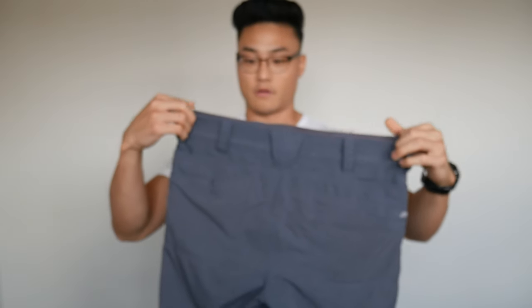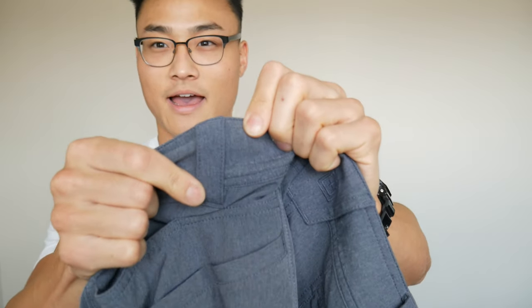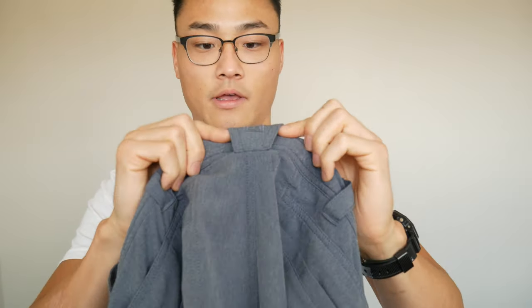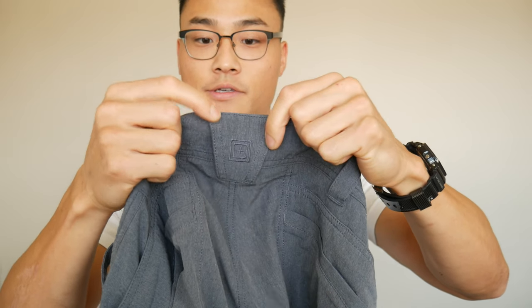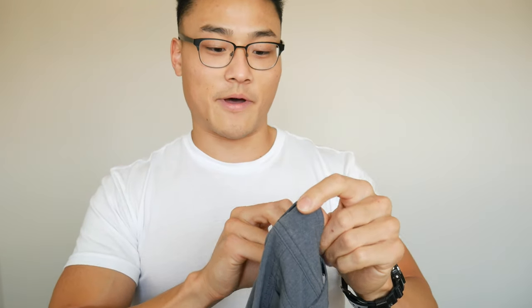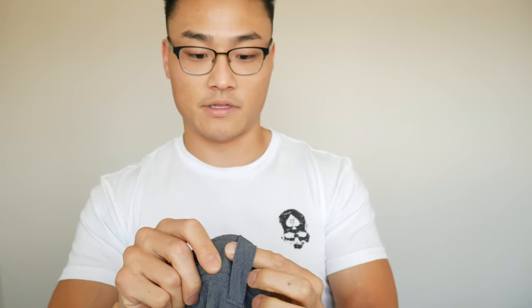Belt loops — if you're carrying, that matters quite a lot. These belt loops are, I want to say, like half an inch, maybe three quarters, somewhere around there wide. That back belt loop is a really important one if you're carrying, especially if you're sitting down a lot. It's actually reinforced and wider so your belt doesn't roll over. That really bothers me when the belt rides up past my pants. These are pretty strong belt loops as far as the material goes.